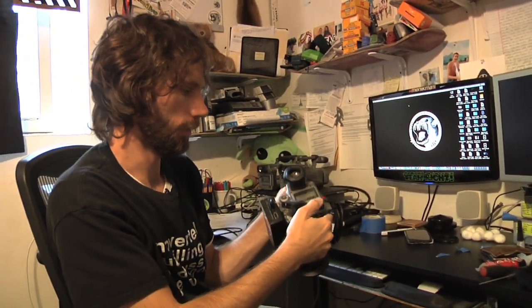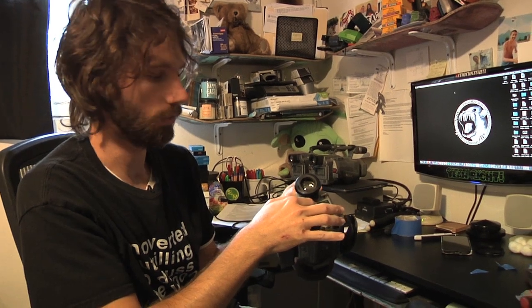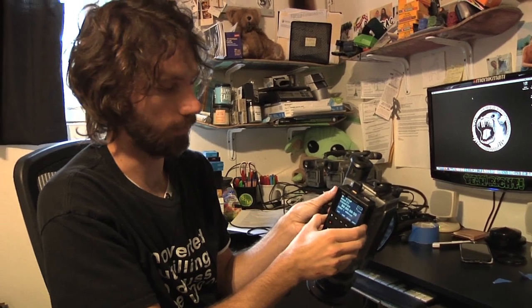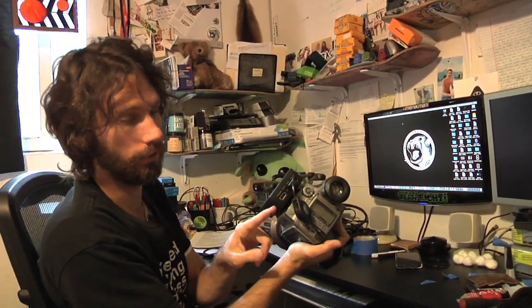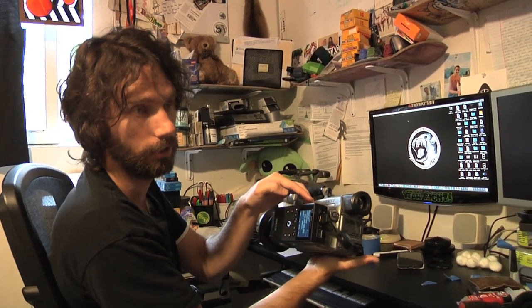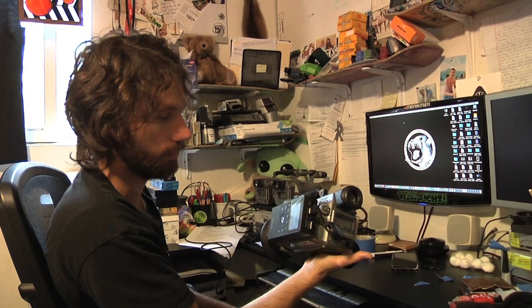Even your custom color settings — sharpness, color level — everything will reflect back onto the recorder, so pretty much anything the VX is doing it will record exactly the same. I've also noticed the VX battery is going to last a lot longer because it doesn't need to power the heads turning every time you're filming and stopping when recording onto mini DV tape, so your VX battery life will last longer too.